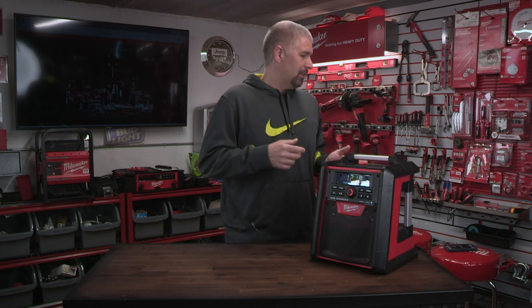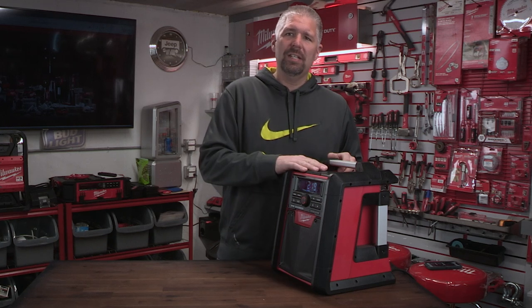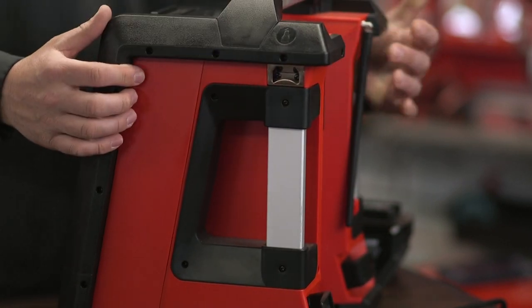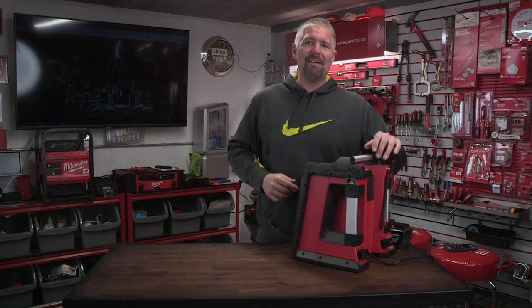Some of the features this has: it is Bluetooth compatible, going up to about a hundred feet. It connects really well — I didn't even have it set up on my phone and it connected almost instantly as soon as I turned on Bluetooth. This is the number one feature that any of the Milwaukee radios has to have, and that is the bottle opener. Yeah, that's right — you got to have that bottle opener because we have to have our beverages.